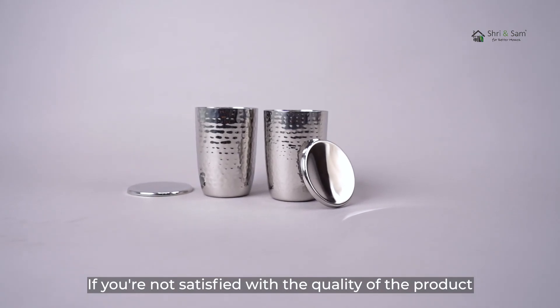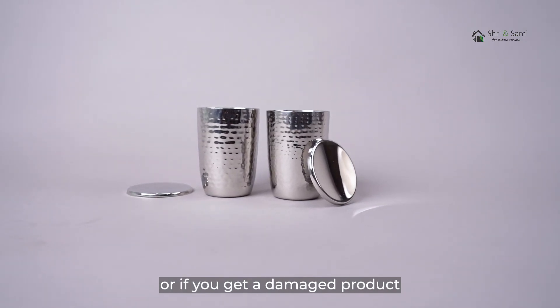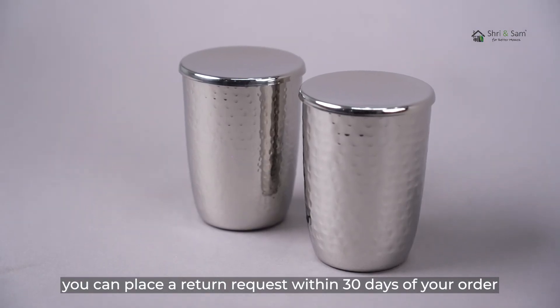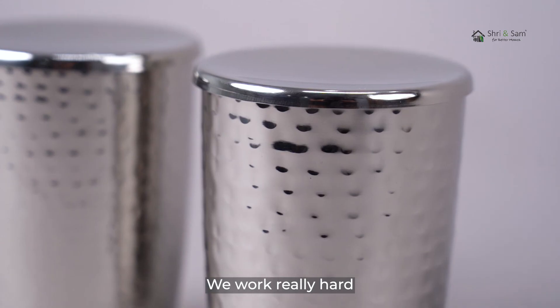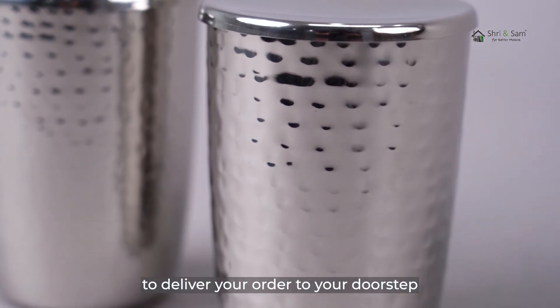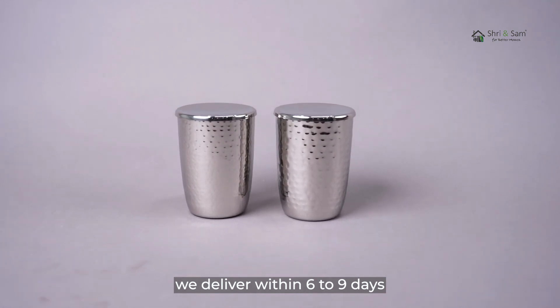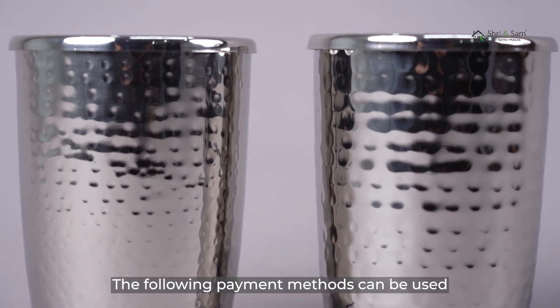If you are not satisfied with the quality of the product or if you get a damaged product, you don't need to worry about it. You can place a return request within 30 days of your order. We work really hard to deliver your order to your doorstep. For orders that are cash on delivery, we deliver within 6 to 9 days.